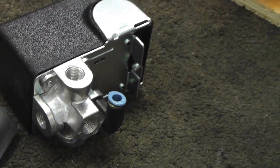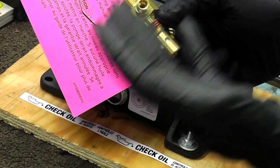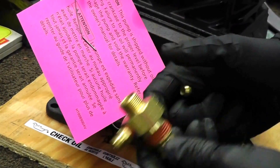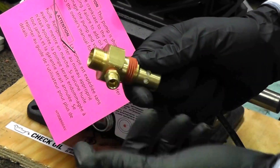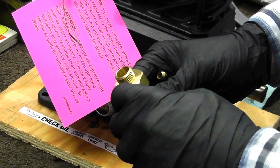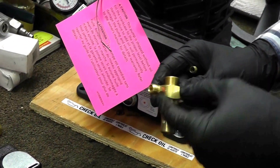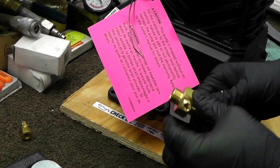If your check valve has an eighth-inch port on the side, that's great — you can use it and install the unloader line kit, no problem. However, if your older check valve does not have an eighth-inch port, you're going to need to replace it with one that does. This one does, and we have it on the website as well — listed under the model. It has your connection, your adapter, and an eighth-inch port already installed.